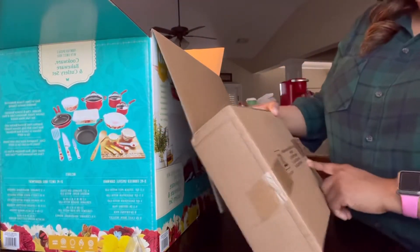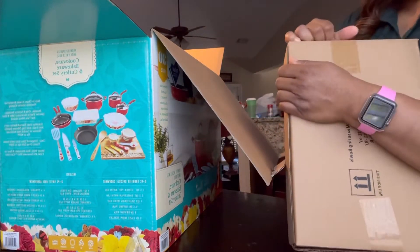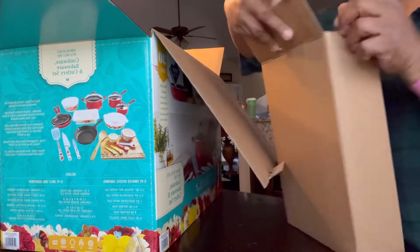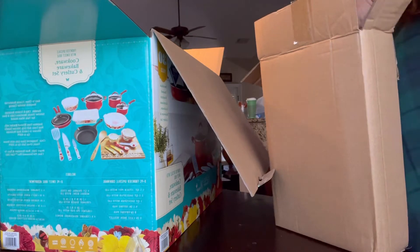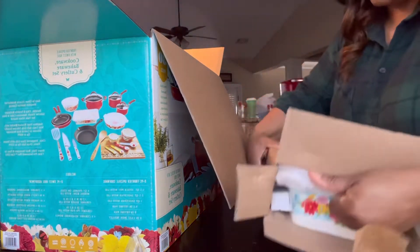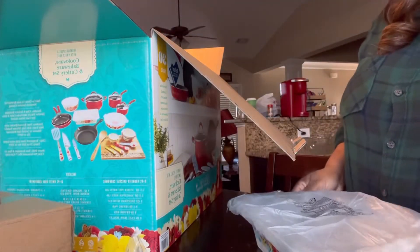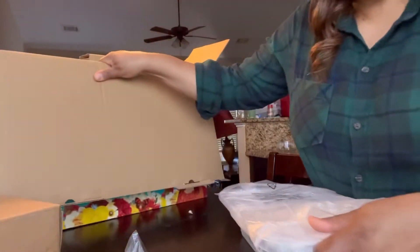This is the baker pan. Let's open it to see what it looks like. You have to be careful with this stuff because if you drop it, it will break. And I think the measuring bowls are in here as well.